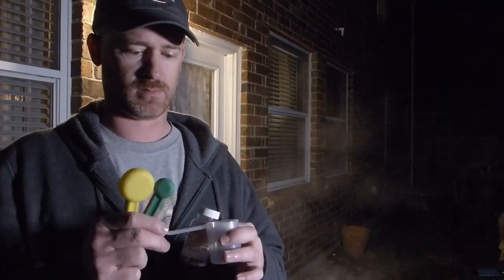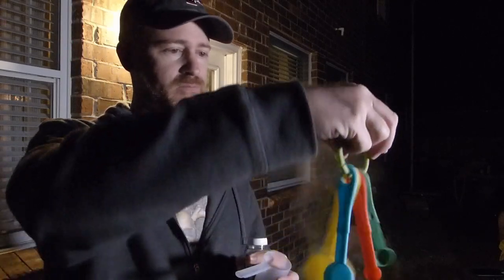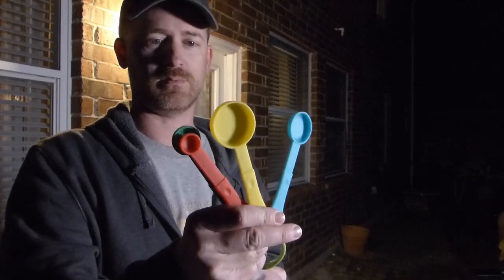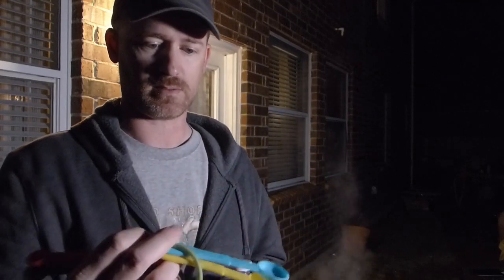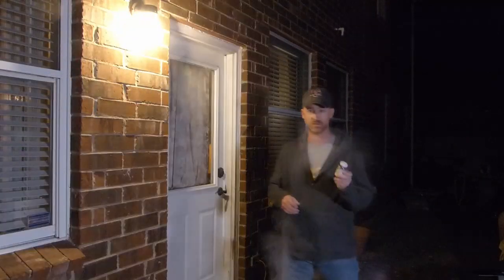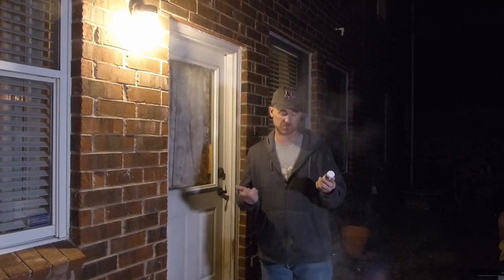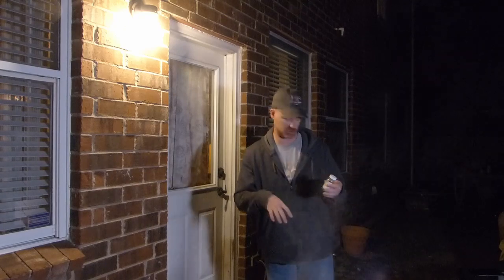We've got our Irish moss here — I stole this measuring cup from my wife. Just add one teaspoon during the last 15 minutes of boil, or whatever your recipe recommends. I'm going to pre-measure this and have it ready so we can just drop it right in. On a side note, I've never used Irish moss before — it's supposed to clarify your beer a little bit. We're going to drop it straight in without putting it in a hop bag or anything.